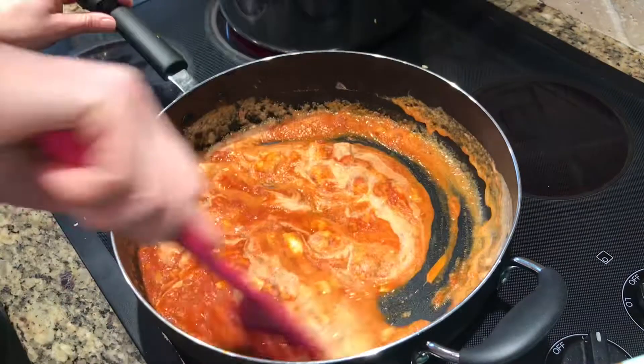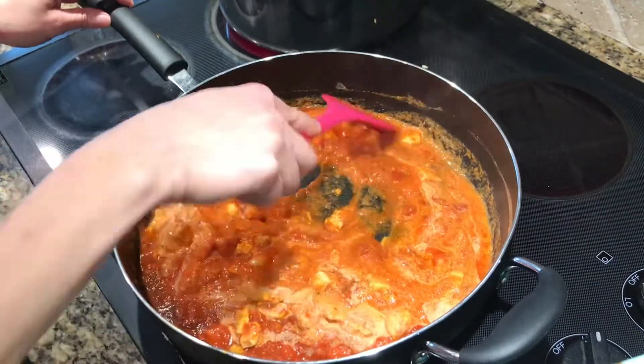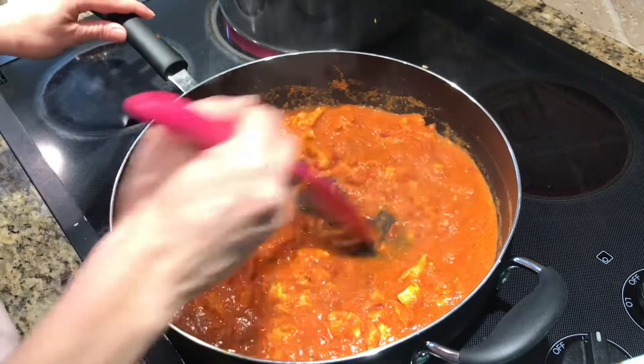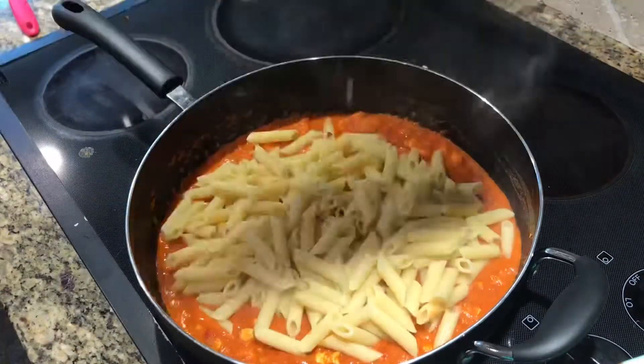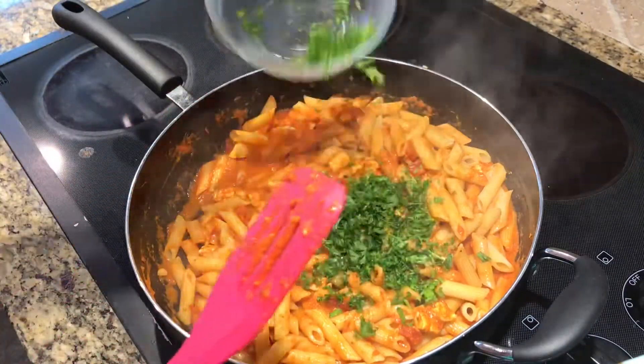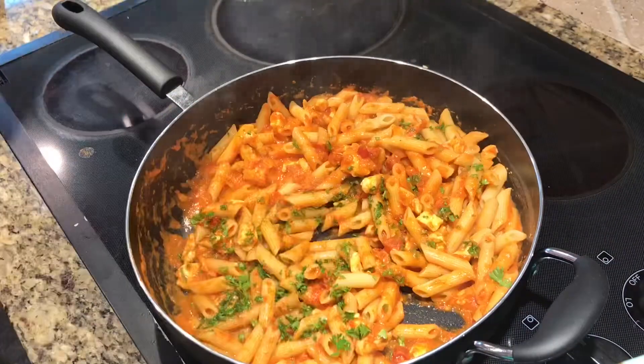It's really cold from the fridge and so it's separating just a little bit, but that's okay. Now I'm adding a little bit more ground pepper and the cooked penne back into the pan and mixing it around, then adding my fresh chopped parsley and a little bit of mozzarella cheese.